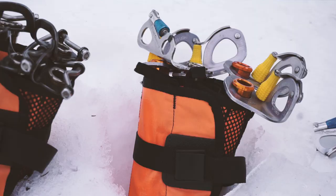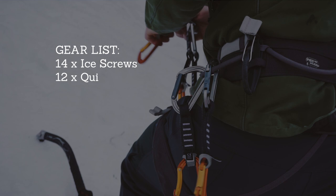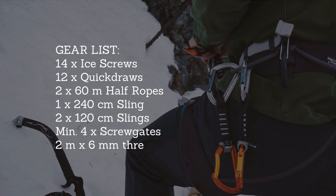For Murekløve we brought 14 ice screws, 12 quickdraws, and two 60 meter half ropes. If you enjoyed watching this video about how to climb Murekløve in Hemsedal, remember to hit the like button below. And if you have any suggestions about other ice climbing areas in Norway, leave a comment below.